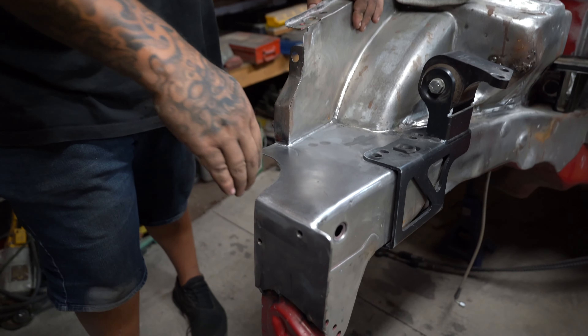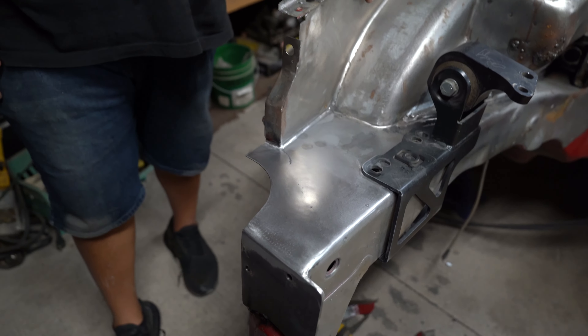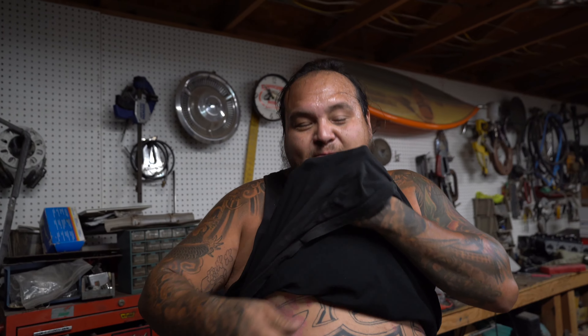Alright, that's going to be it for tonight. I pretty much got that one all welded in, all the welds grinded down smooth. Pretty satisfied with how it looks. I'm going to do the other side tomorrow the same way. I ran out of time to show you guys the special project and what we picked up the Hasport mounts for. I'm just sweating like crazy out here — we'll show you that tomorrow. That's it for tonight, see you in the morning.